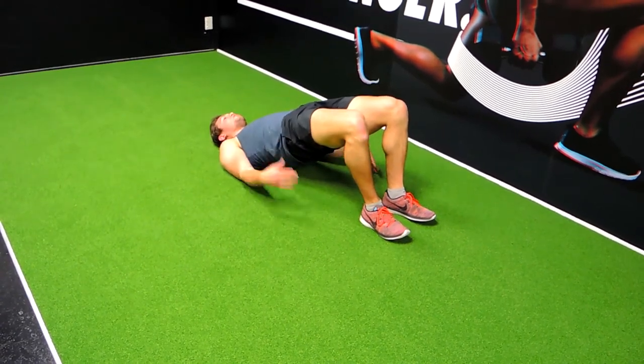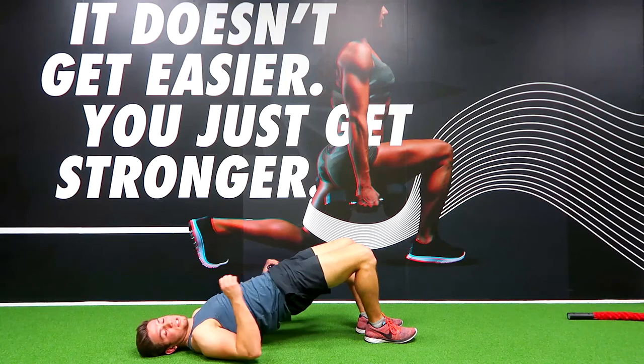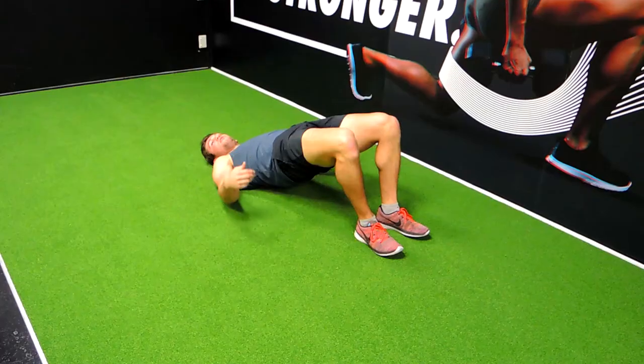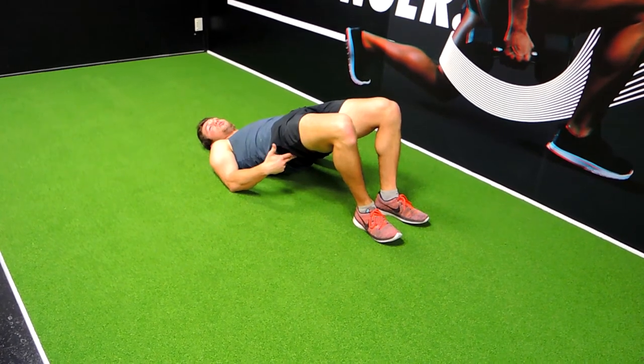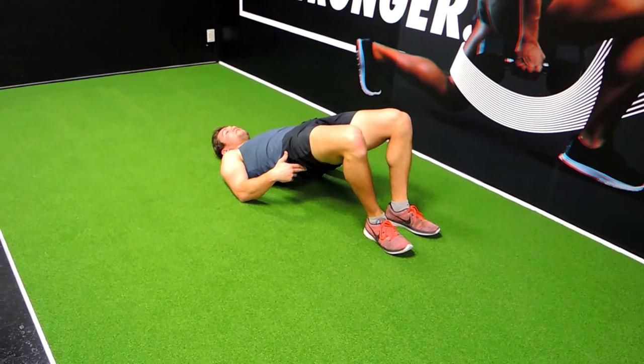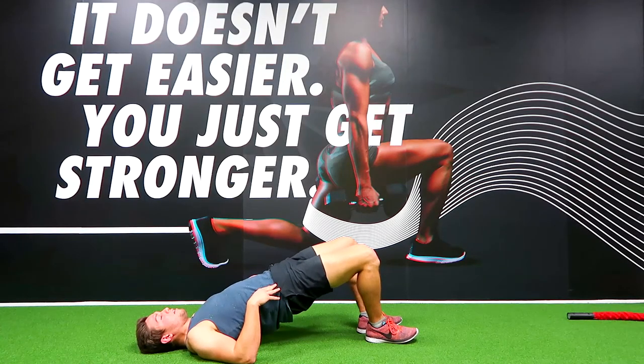Only the shoulders, heels, and the back of the head are touching the ground. Squeeze those glutes as tight as you can. If you touch the side of your bum, you can feel how hard and solid the glute is — that's what I want through the glute bridge. Make sure we're not hyperextending unless you're feeling it in the lower back.